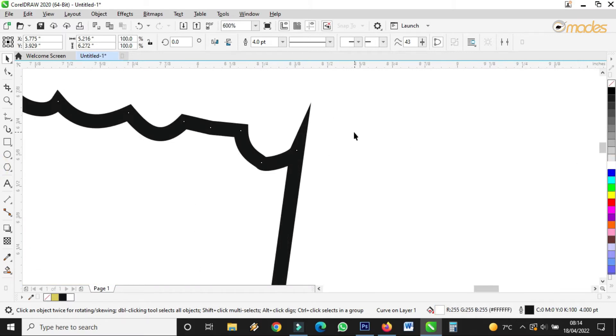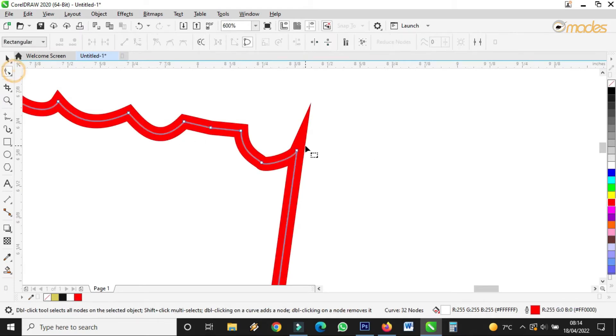I'll fill it white. Then I'll give this outline color red, like this. It's supposed to be down a bit. Good.